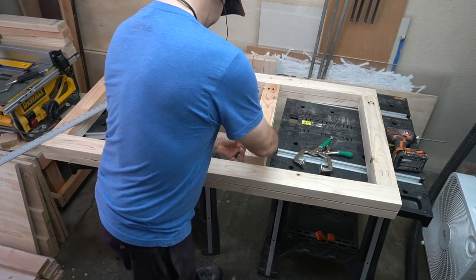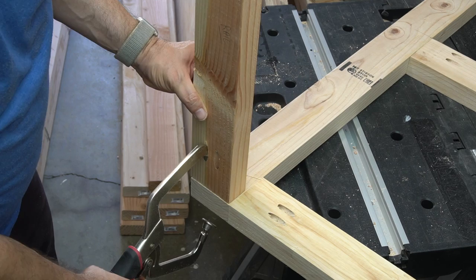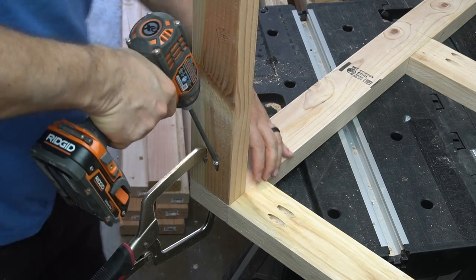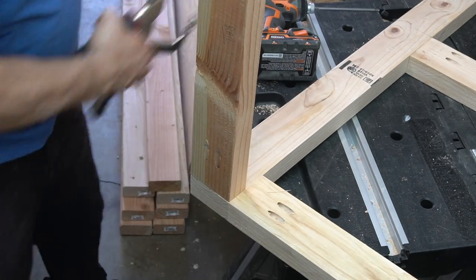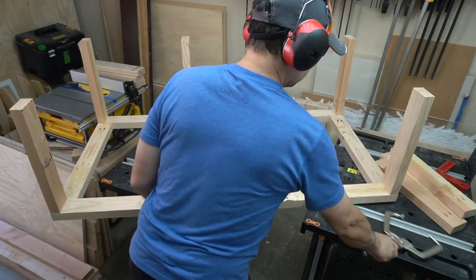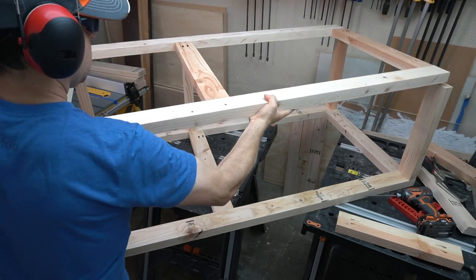Here's another place where I used the technique of not measuring to maintain accuracy but instead using an existing piece as a template for alignment. This was also a good way to check my work as I went along, ensuring that both sides of the frame were the same size. This is another pocket hole tool that allows you to align two perpendicular pieces using one of the pocket holes as a guide. I got a little carried away and screwed this vertical piece in before realizing I didn't need it.